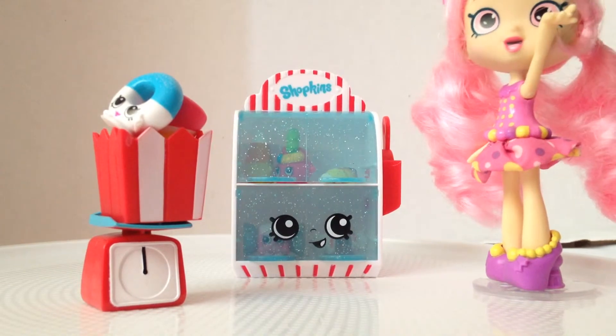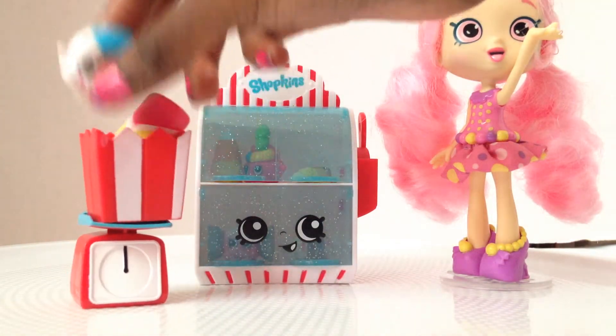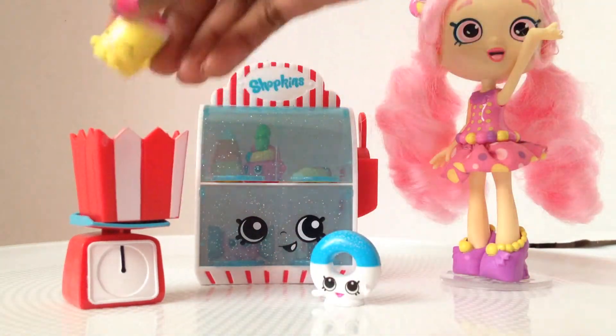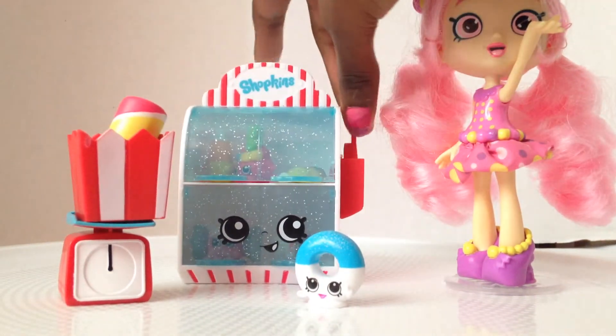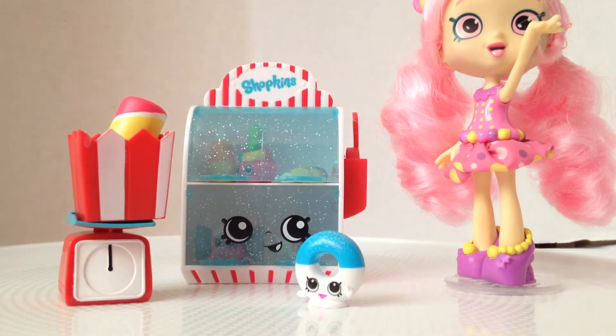I rate this a five because it's so cute. I mean, look — it even has like little sprinkles, sour sprinkles, and you get multiple places to put the Shopkins, and it actually included a shovel. Now that I'm done looking at it, I can read you guys the back.